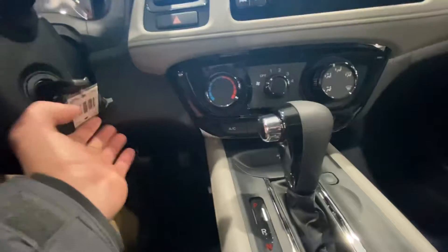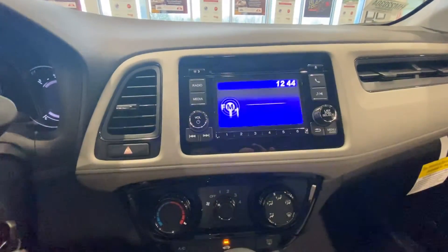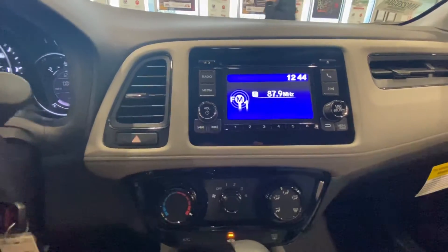Starting in the center, you can see all your heating and cooling controls. Up above, you have all your user displays — your FM and AM radio, and you also have a CD player as well.